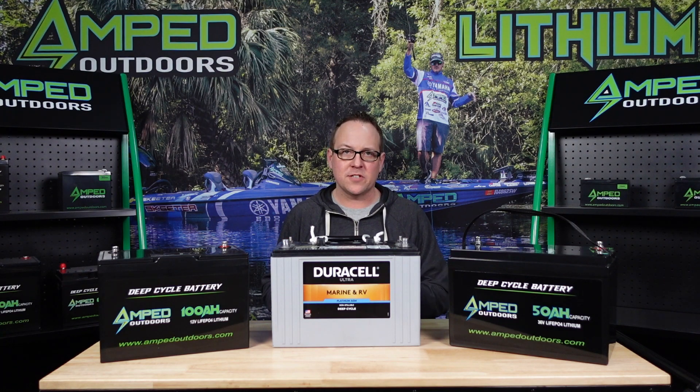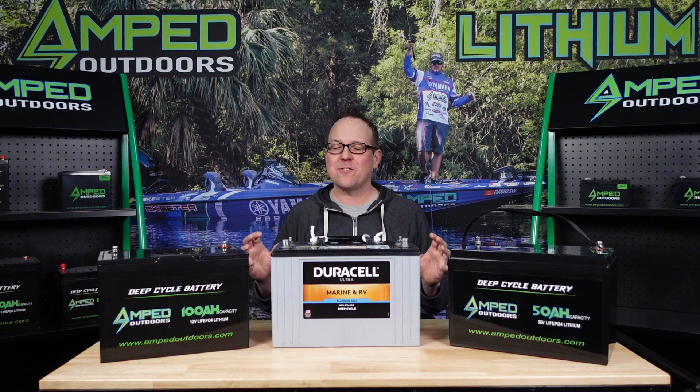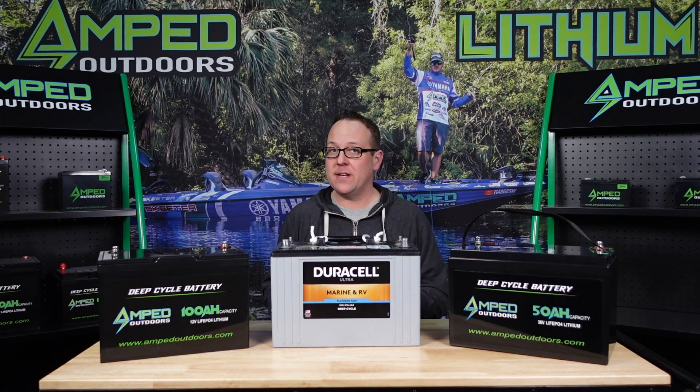Those are some factors to consider when determining your needs and how you're fishing. It's really hard to base a battery decision off the buddy system — 'my buddy has this and it lasts them all day' — because your buddy's boat might be different, they might fish a little differently, and they might be fishing different waters. So take those things into consideration when picking out a battery.